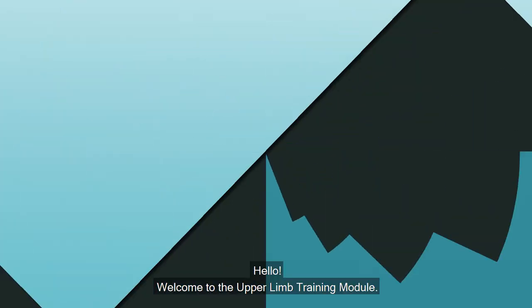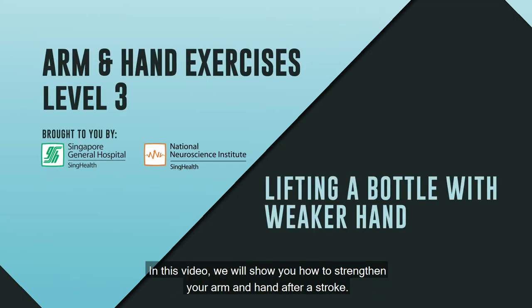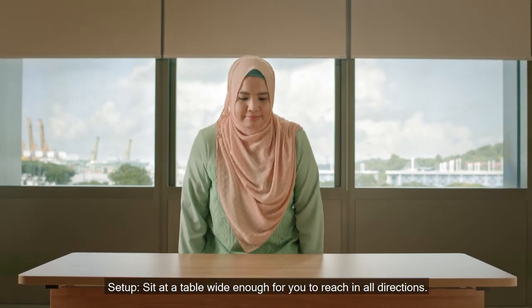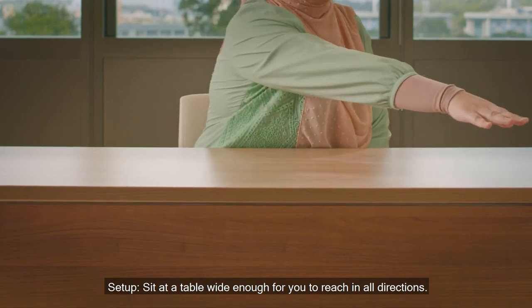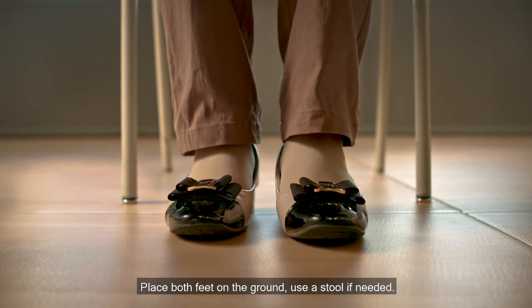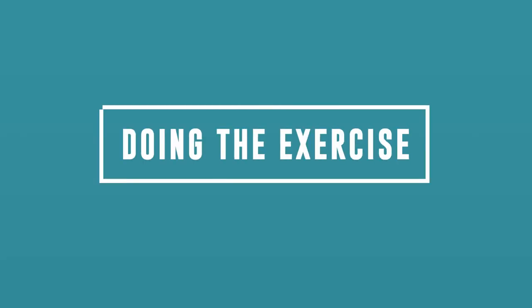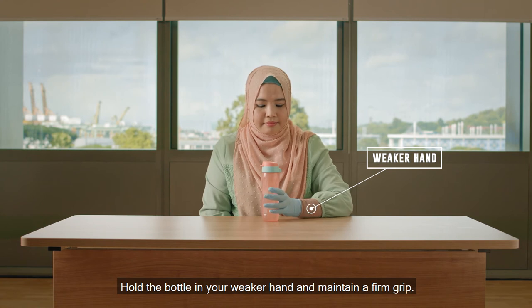Hello, welcome to the upper limb training module. In this video, we will show you how to strengthen your arm and hand after a stroke. Setup: sit at the table wide enough for you to reach in all directions. Place both feet on the ground, use a stool if needed. Hold the bottle in your weaker hand and maintain a firm grip.